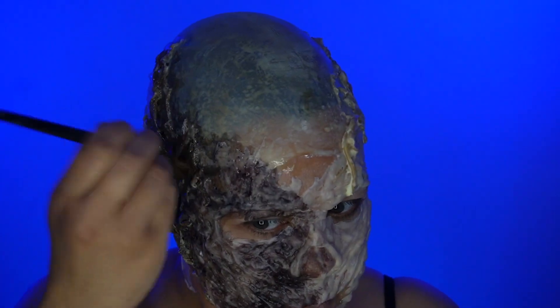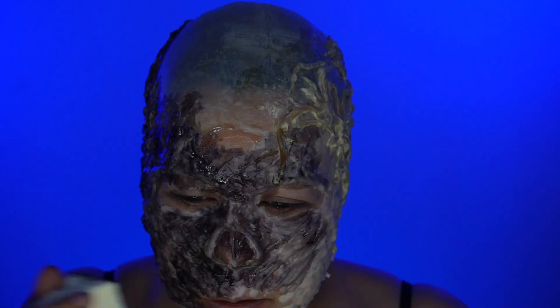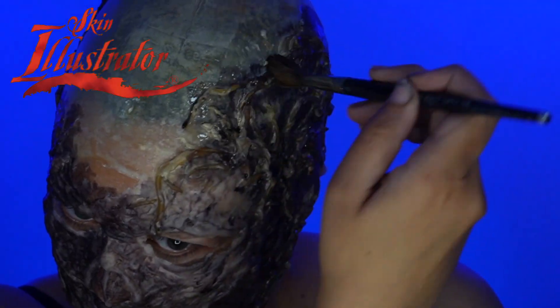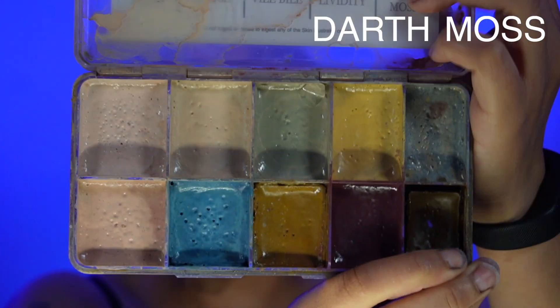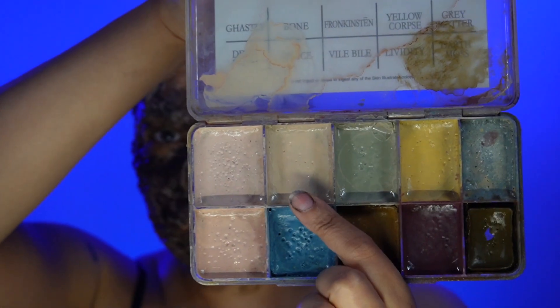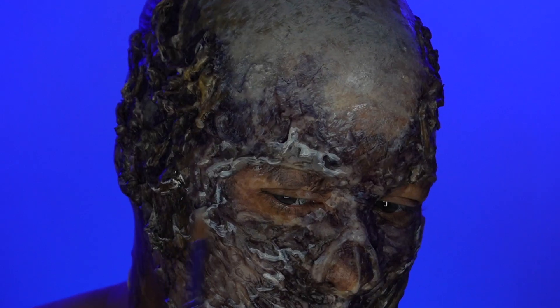This is a quick way to just get all those low points painted. I'm just going to take Possessed and get it into all the nooks and crannies. I use Skin Illustrator, mostly colors from the Necro palette with a couple additional colors. Now it's just layering the colors and getting even more texture from what we already have.